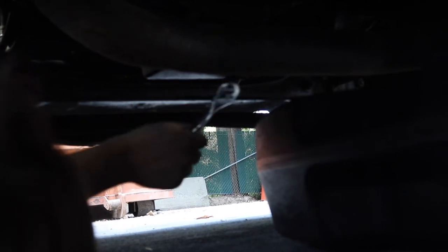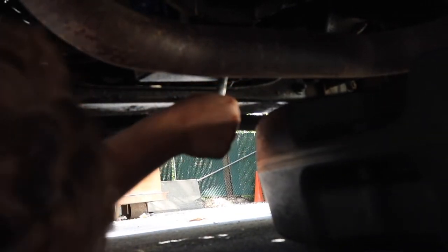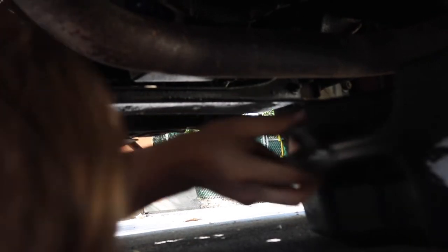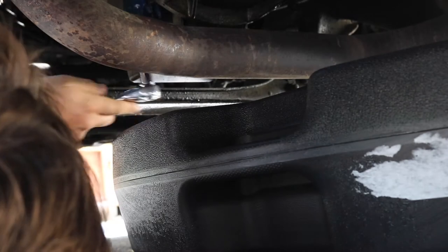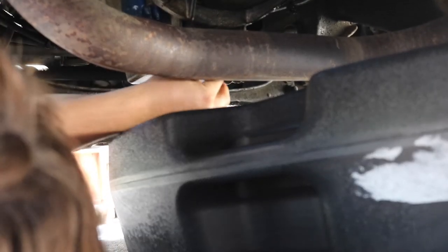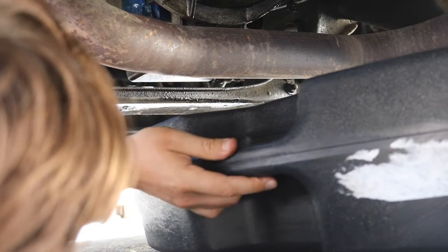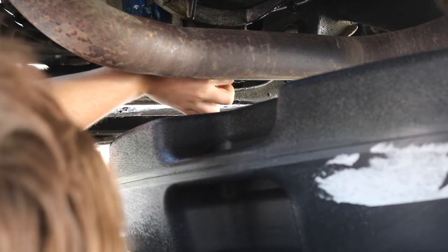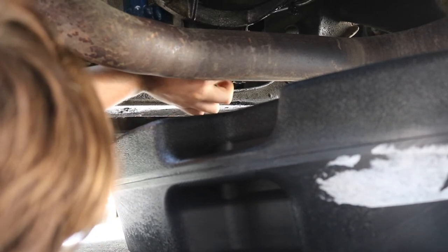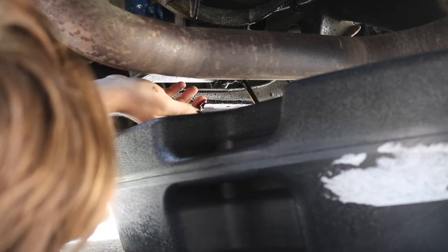Someone put this on with the force of a god — that's an over-tightened drain plug right there. We'll go ahead and crack it loose and then let that drain out.